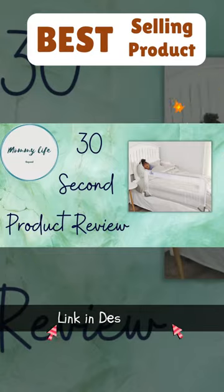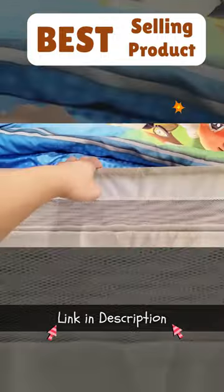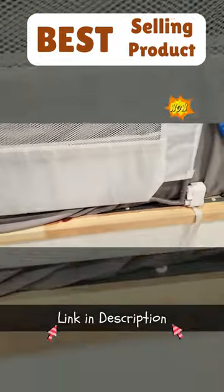30-second product review by Mommy Life Squad. You'll be able to tell right from the start of this video that I've had this bed rail for quite some time. This bed rail is so sturdy and it keeps my child safe from falling off.